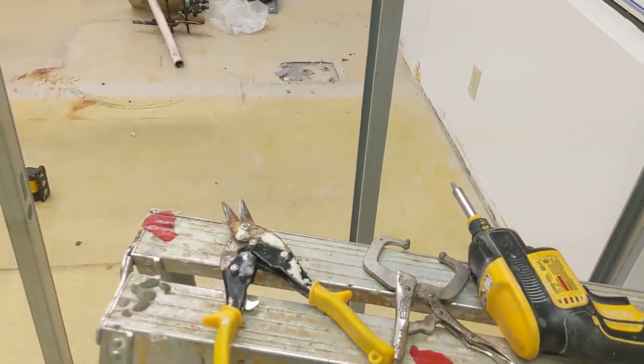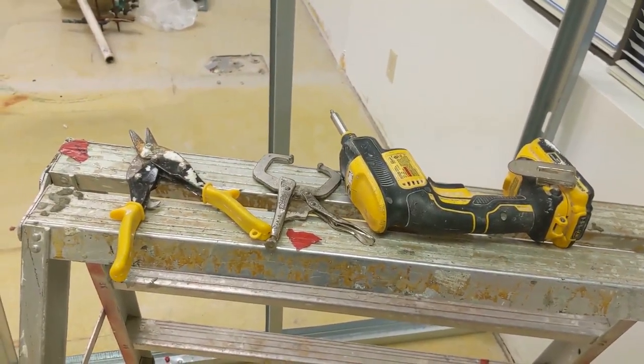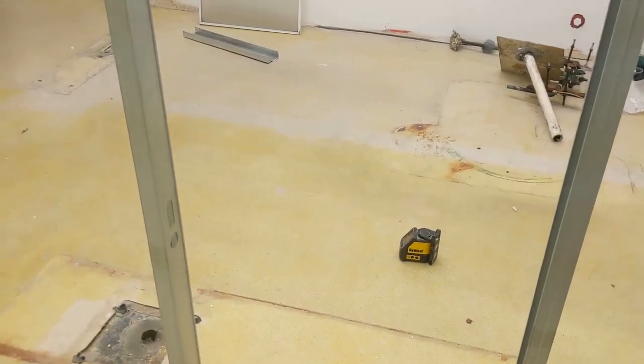I use a measuring tape, I use a snip, I use the clamp, I use the gun and a few other things like the laser — laser right there.